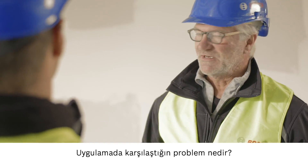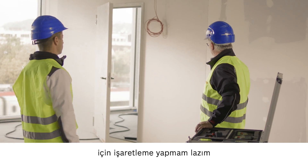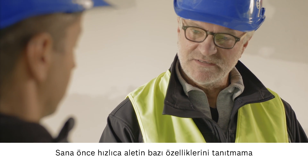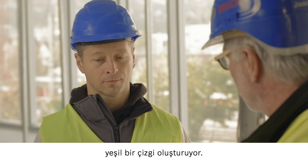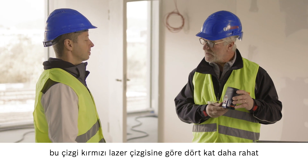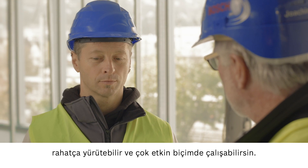Now what problems are you having exactly? The light here is very bright because of the large windows. I need to place markings for electrical sockets and light switches, but I can't see the line. You can see that this device produces a green line. The green line is four times easier to see than a red laser line, so the bright light is no longer a problem and you can work successfully and efficiently.